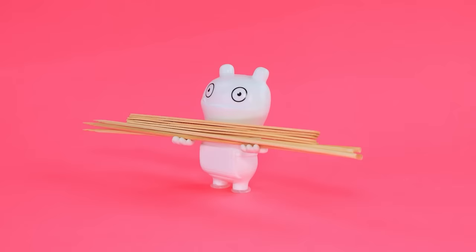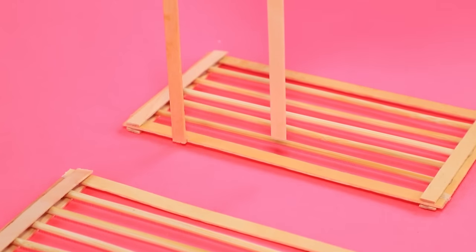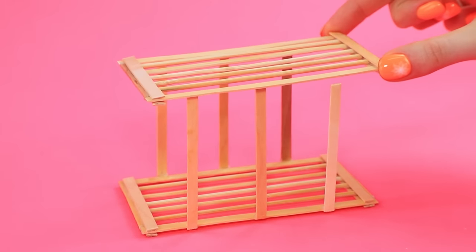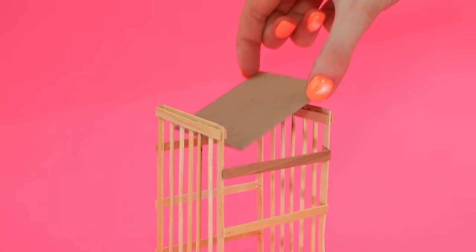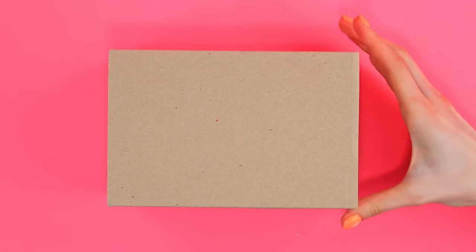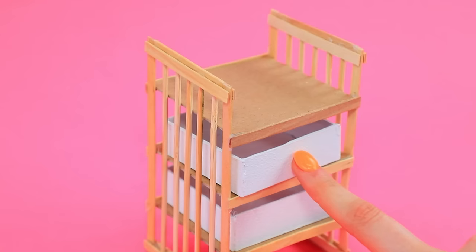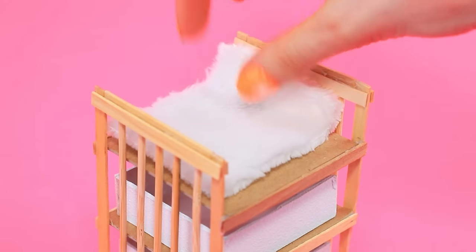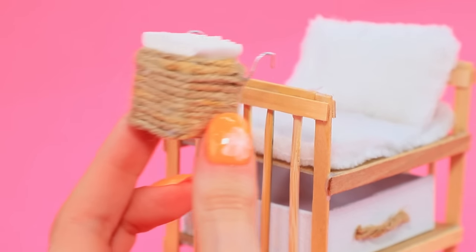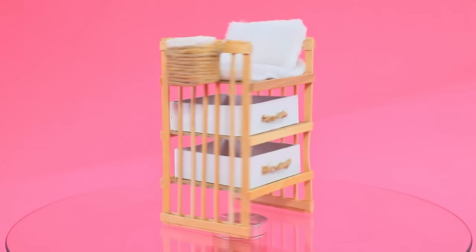Some wooden sticks are obtained and cut. They are collected into two frames and connected. Cardboard squares replace the shelves. The parts are shaken out of a box and tinted white. A soft blanket goes on top, and a basket with napkins is hung up. The changing table is ready.